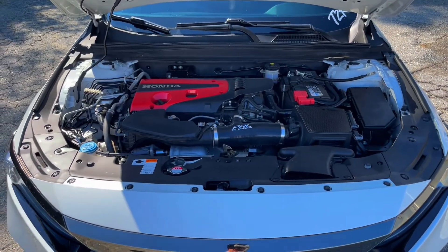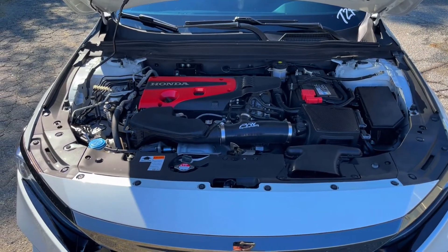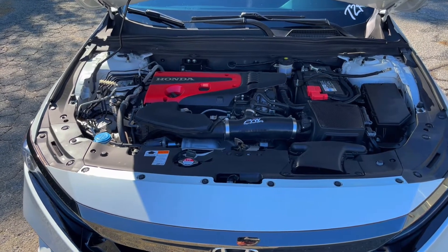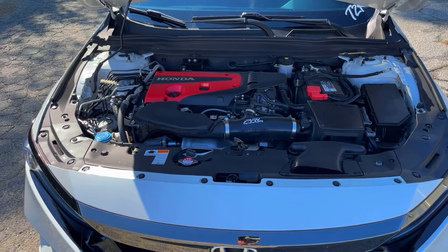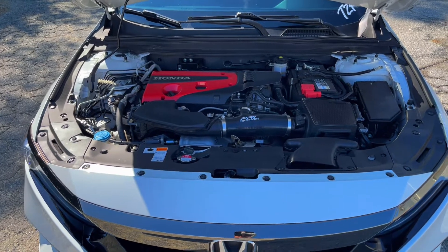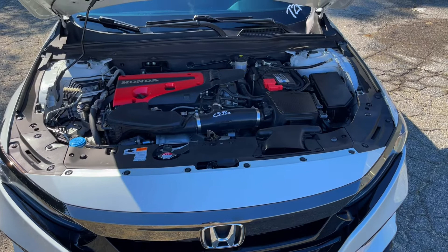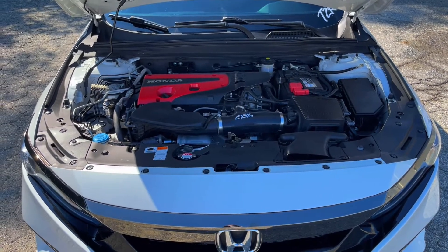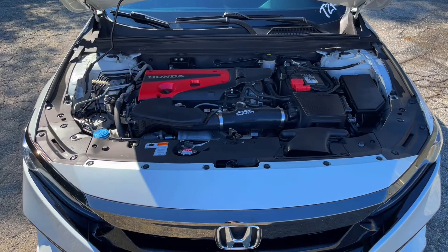My next step is to get a downpipe — that's pretty much all I want left under the hood. I do have K-Tuner stage two on here. I'm not trying to swap the turbo out yet, I don't really feel like spending the money on that — but maybe eventually after the downpipe I'll see what we can do and want more power.